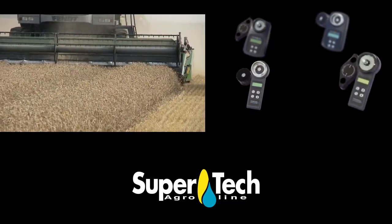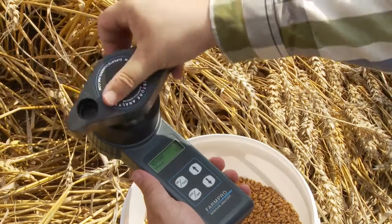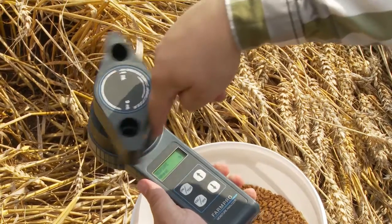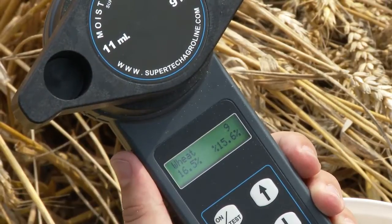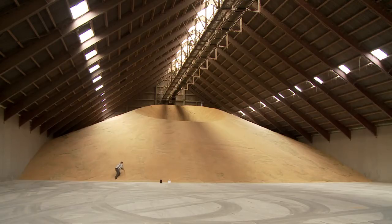FarmPro Moisture Analyzer is an easy way to determine the moisture content in crops, whether it is in the field before or during harvest, during the drying process, or afterwards in the storage.